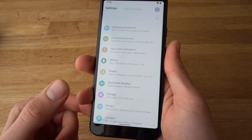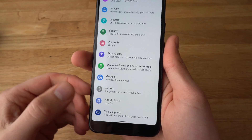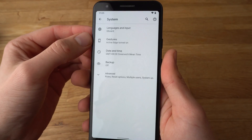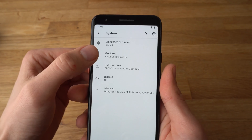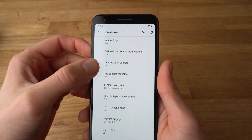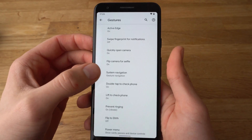Click on settings, then head all the way down where it says system. Click on system, then find gestures — the second one from the top. And there's number 5 from the top, it says system navigation. Click on that.